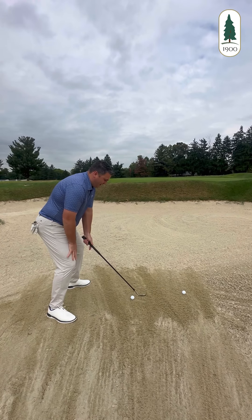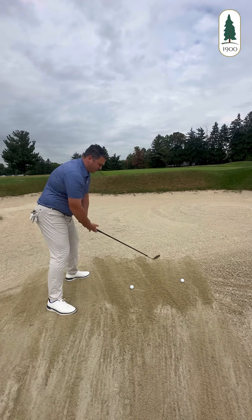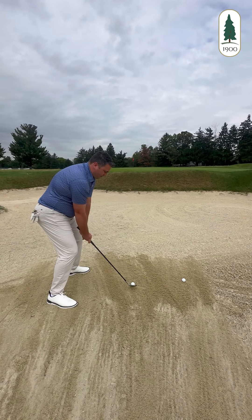We still want to stay balanced. The key is accelerating through the sand — we need to have speed to carry it up onto the green. So again, square face, nice and balanced, middle of the stance.